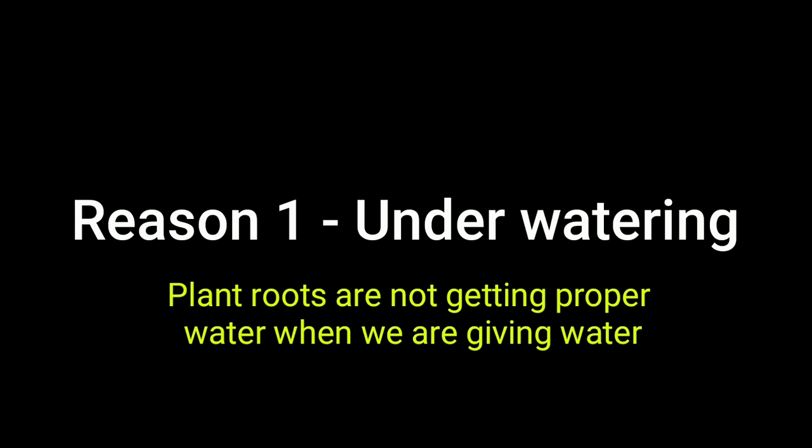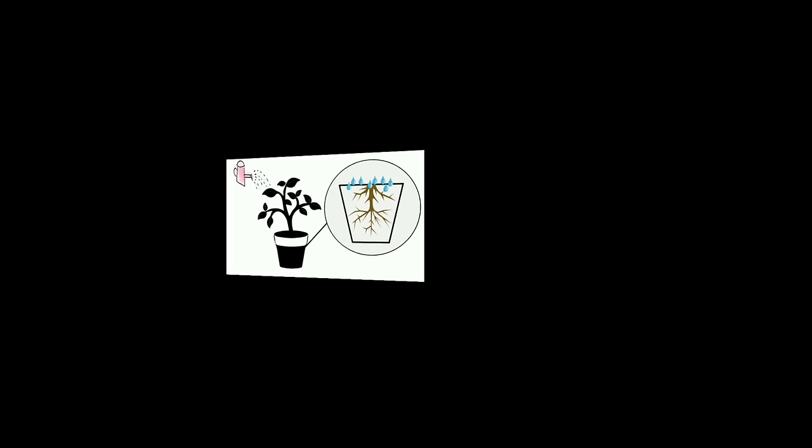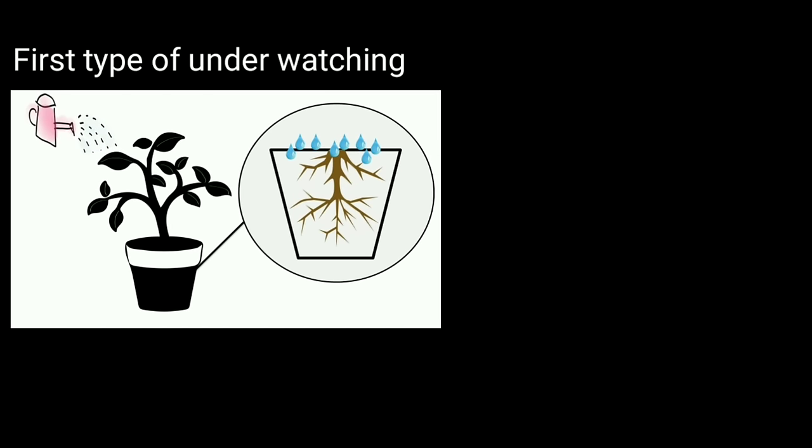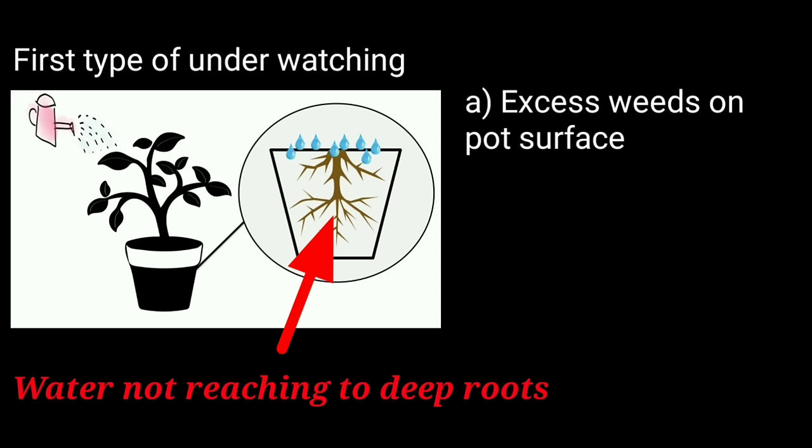The first and most common reason is underwatering — meaning our plant's roots are not getting proper water when we do watering. There are two types of underwatering conditions to understand. The first type is when we are doing watering but the roots are not getting it. This can happen due to excess weeds on the pot surface that block water flow before it reaches the deep roots inside the container.